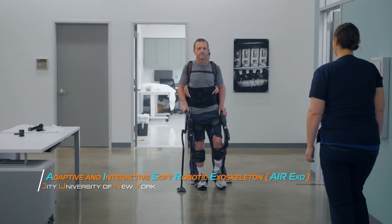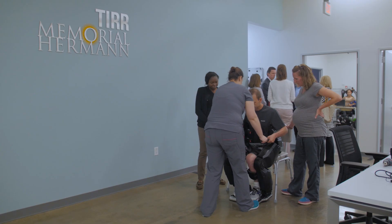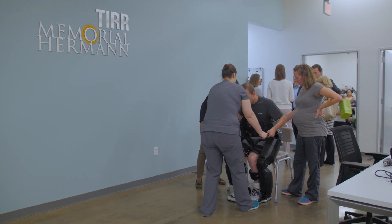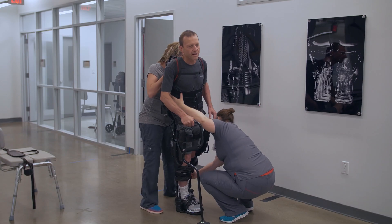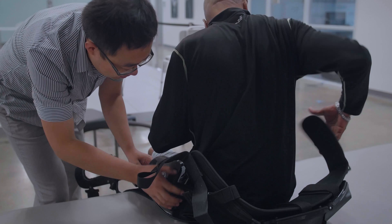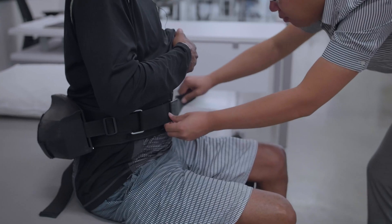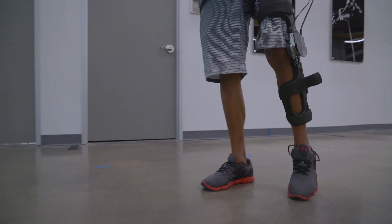At the Center for Wearable Exoskeletons here at TR Memorial Hermann and the University of Texas in Houston, we do a lot of studies using different lower limb exoskeletons and robots. Many of the robots we have right now are not practical to be used at home, so we are trying to design a robot that can be put on and taken off easily because it will be lightweight and easy to manipulate — something that I predict will be very useful at home for many of our patients.